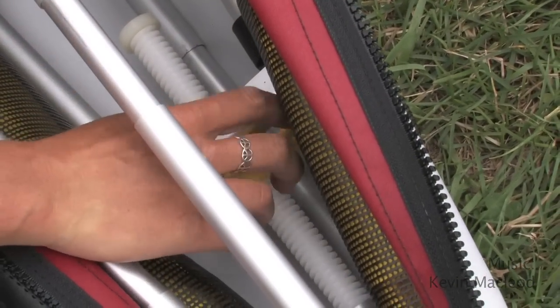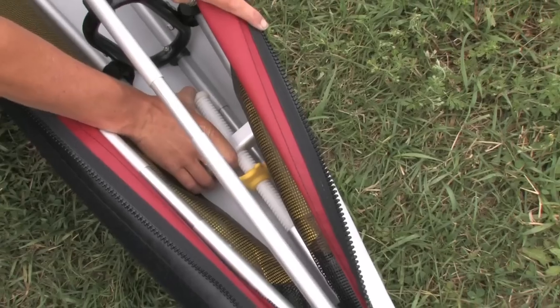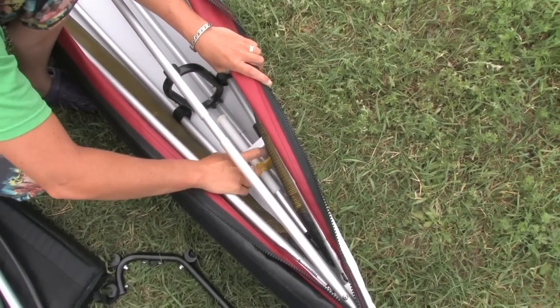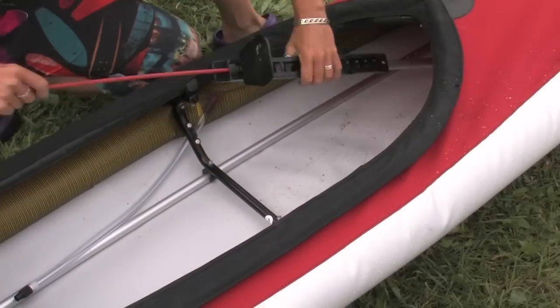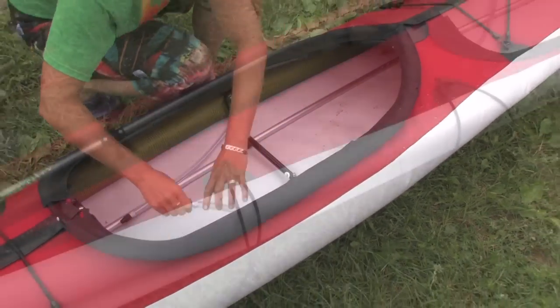The fully assembled frame then slides into the durable polyurethane alvaloy skin through a zippered deck. A clever plastic hand screw at the stern keel tensions the frame inside the skin, and air tubes along each gunnel stretch the deck tight and add stability.